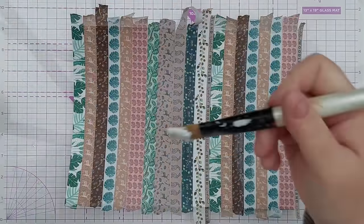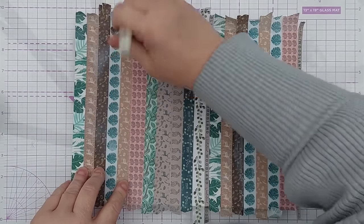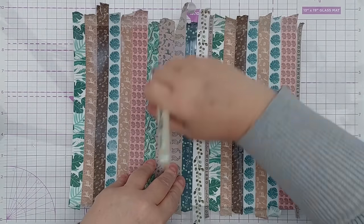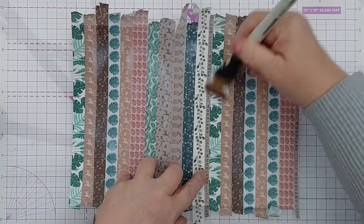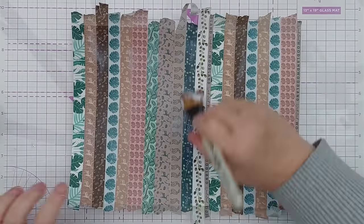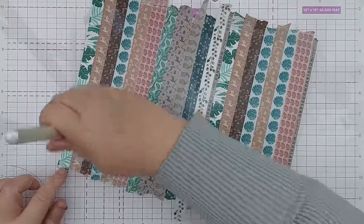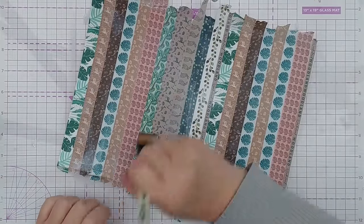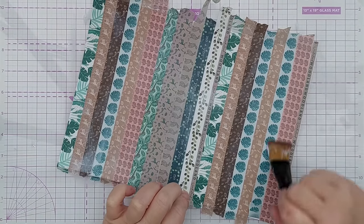So that's completely covered now. What I'm going to do is go over it with matte gel medium - this will kind of seal it all and help it stick together. You could use gesso for this, clear gesso, and if you wanted you could mix in some strips of patterned paper or book pages or any kind of junk journal elements that you've got.